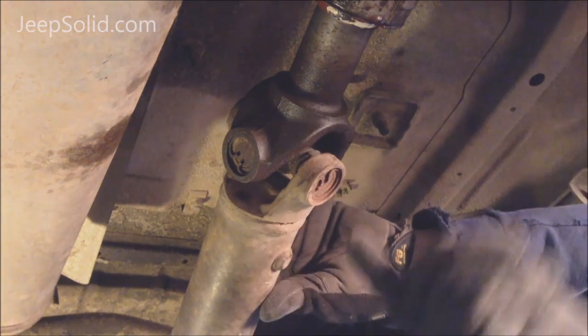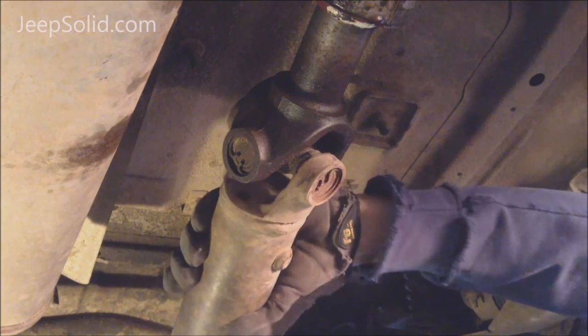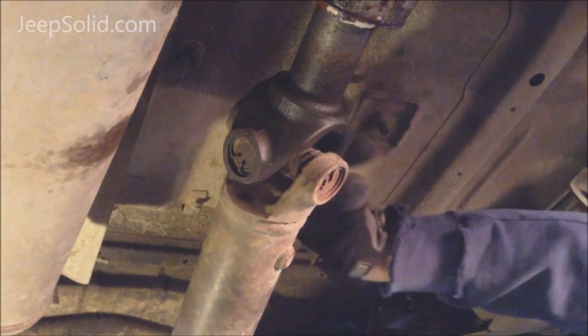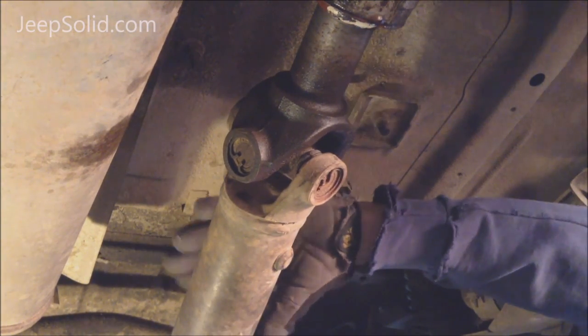This is the rear drive shaft, and this is a three and a half inch yoke, and you can see all that play right there. This U-joint is completely shot. I'm thinking all the needle bearings in here are just completely disintegrated, so we're going to replace that.